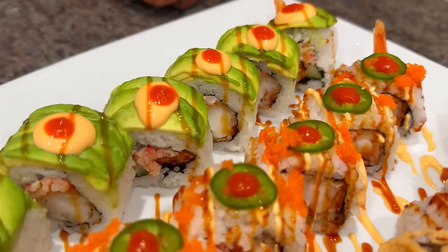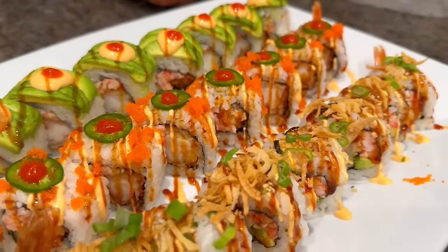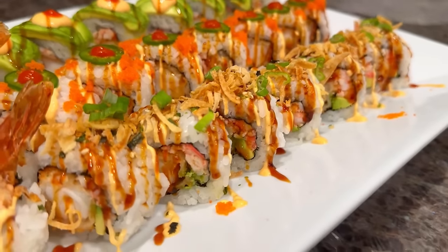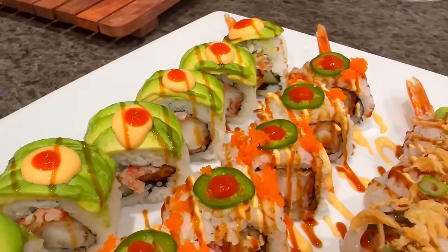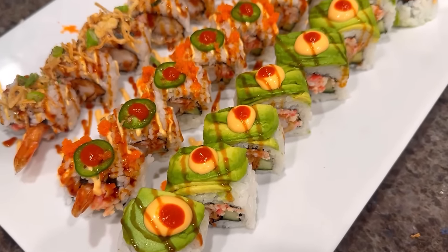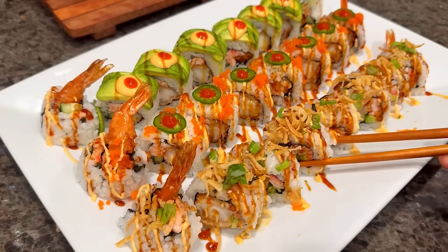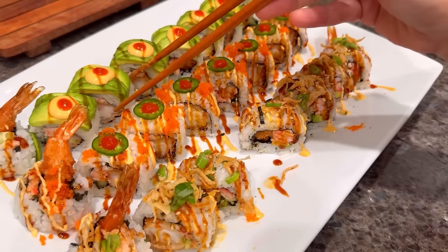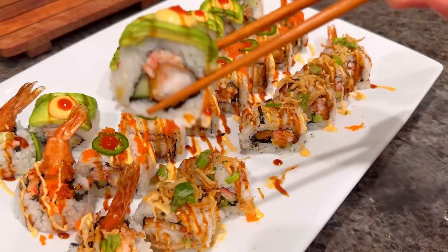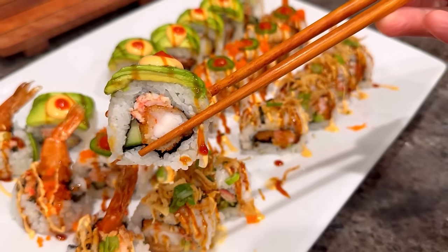Hi everyone, I'm making sushi rolls today. These sushi rolls are filled with shrimp tempura, imitation crab, avocado, and cucumber, and they're topped with a few different ingredients. Sushi rolls may look a little bit intimidating, but when you actually make them they're not very hard. I hope what I'm showing today will help some of you who has been asking to make this sushi roll.